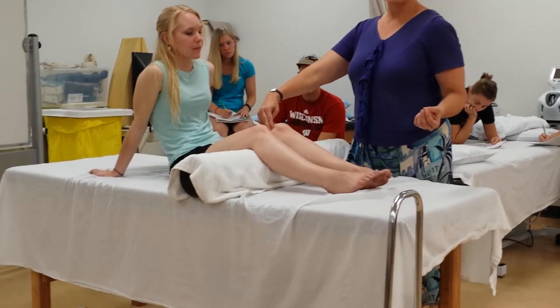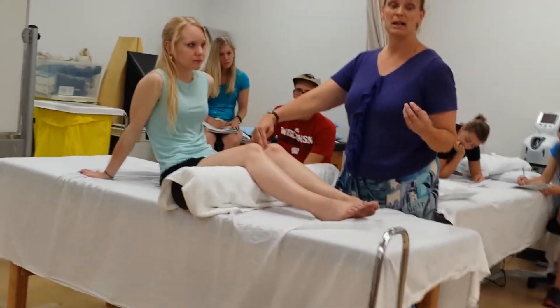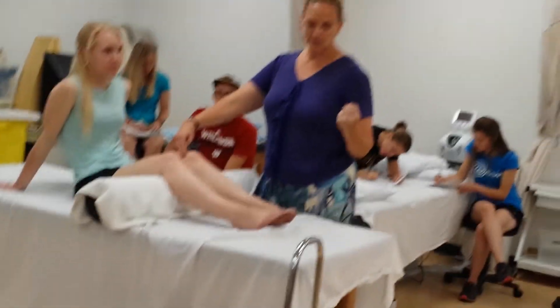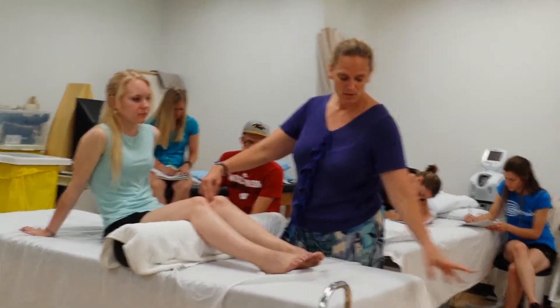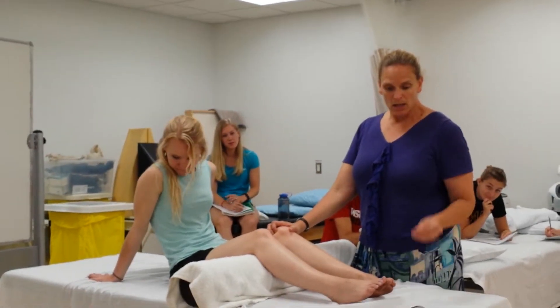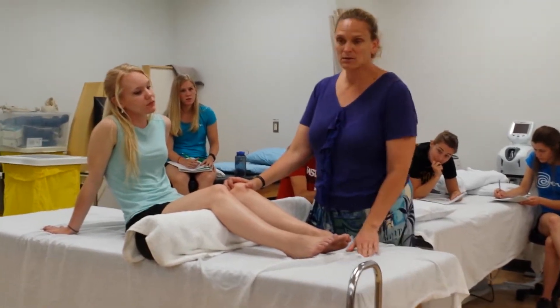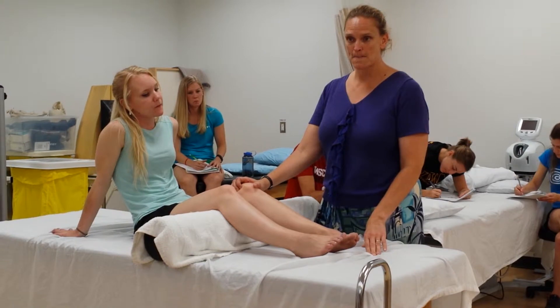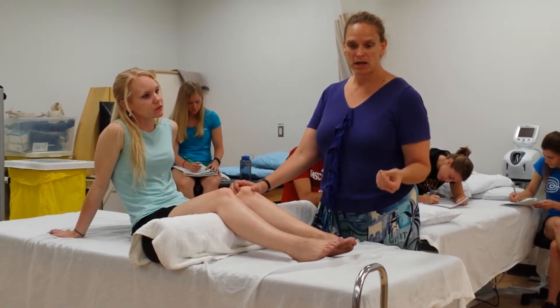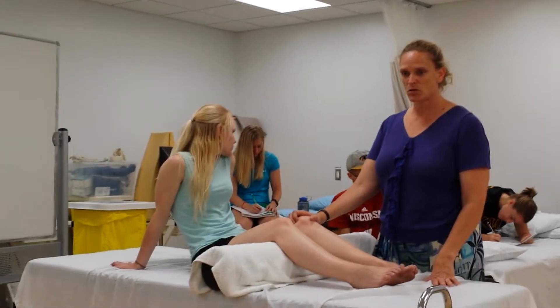You're not going to feel it in most people. If it's just like a bursa and it's inflamed, you'll feel it. And it's going to feel almost like a folded-over towel — like a wrinkled towel is what it's going to feel like under there. So it's going to have some thickness to it, but it's going to be ridgy. And I think I've got a picture a little bit later in the slides that shows the plica.